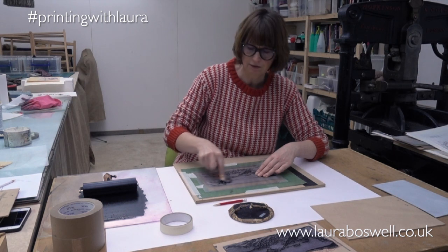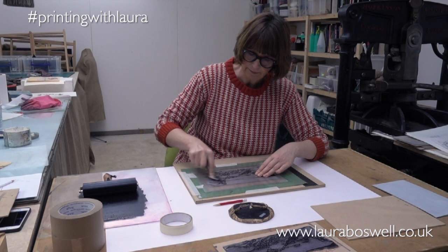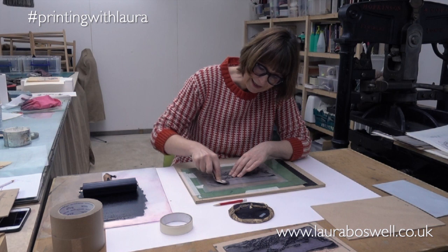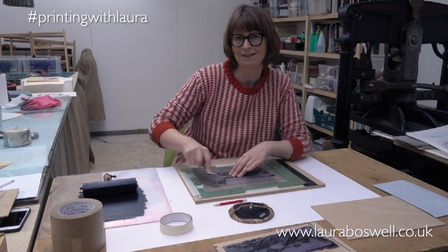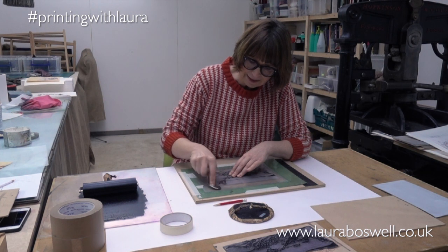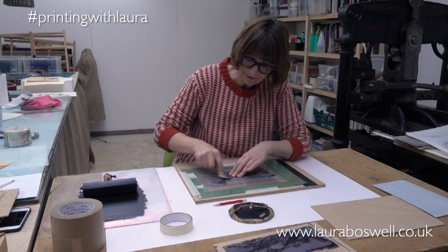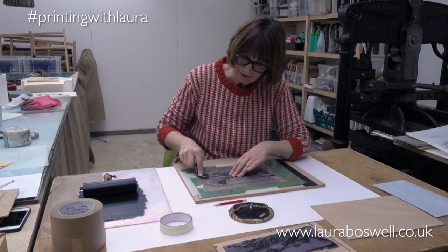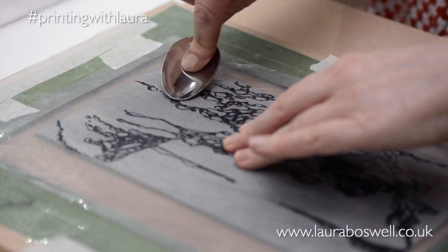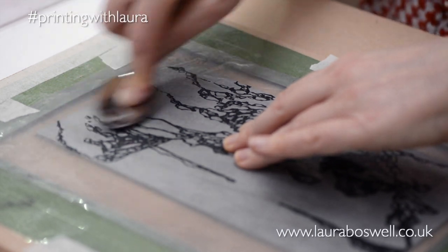This reminds me of those transfers you used to get when I was a kid — you used to be able to buy a kit which had like a background and then came with transfers of animals, and you could rub the back and put them down — things like dinosaurs or jungle animals — and then you could rub them and put them down into the right place. I've only just remembered those! I don't suppose they still do them but I used to love those when I was a kid.